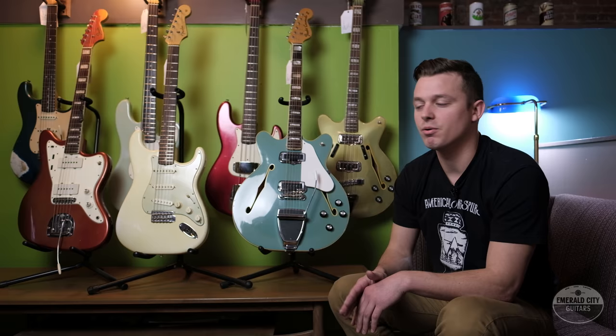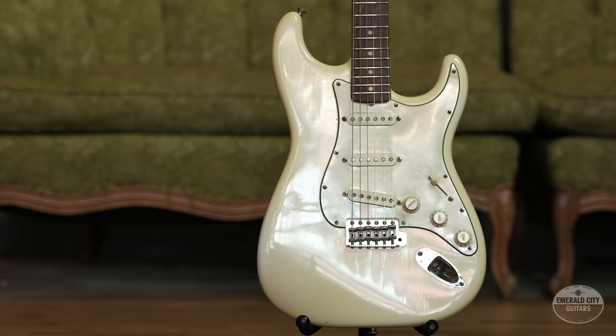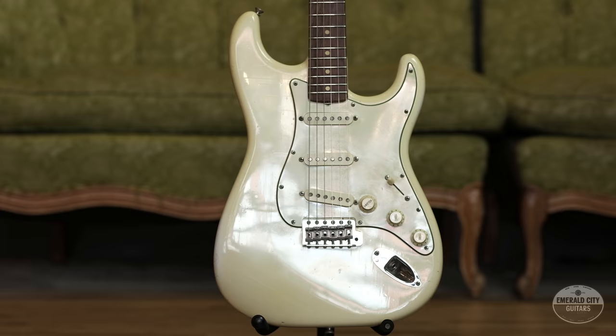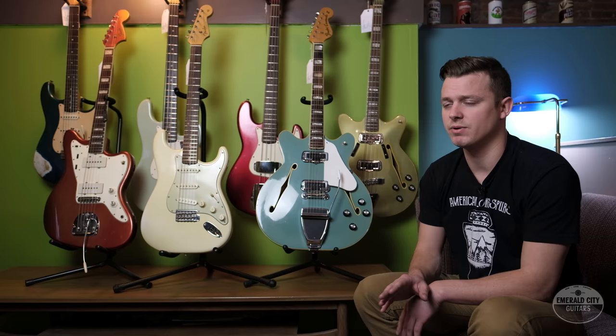I mean, how could a white Strat cost almost twice as much as the sunburst one from the same year? It doesn't really make sense to a lot of people, especially because you can walk into any guitar store in America right now and buy any color Strat you want for the same price. But it wasn't always that way. In fact, throughout the 50s and 60s the only two standard in-house finish options for Fender were sunburst and blonde.